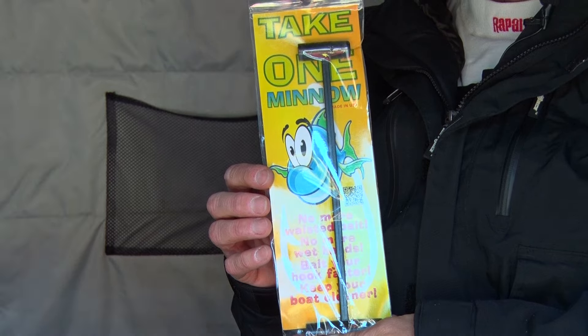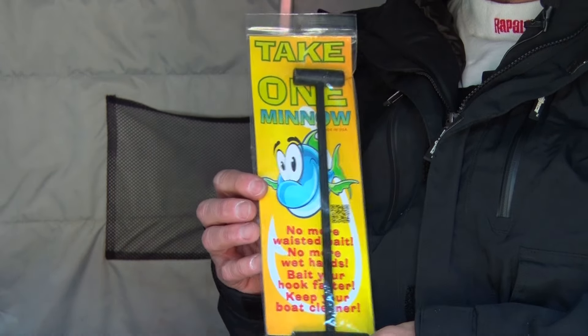Hi folks, Roger Cormier from Midwest Outdoors. I got a cool product here called the Take One Minnow. It's a very simple concept and it works really well.